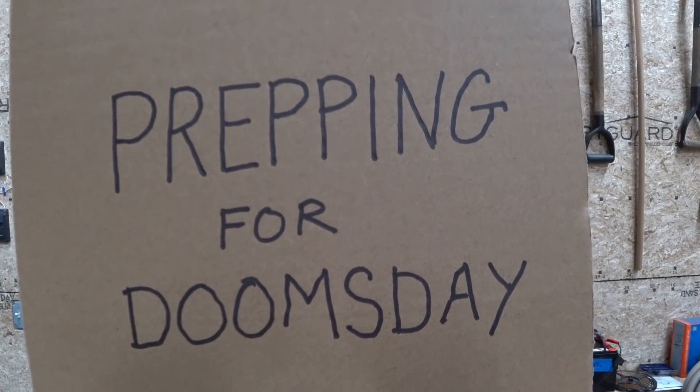This week on Prepping for Doomsday. Do you think you're prepared for the coming apocalypse just because you got a backup electrical system to power your house? You're wrong. There's going to be a solar flare and that's going to wipe out not only the power grid, but your entire solar array and your batteries and all the electronics that go with it. They're all going to fry.